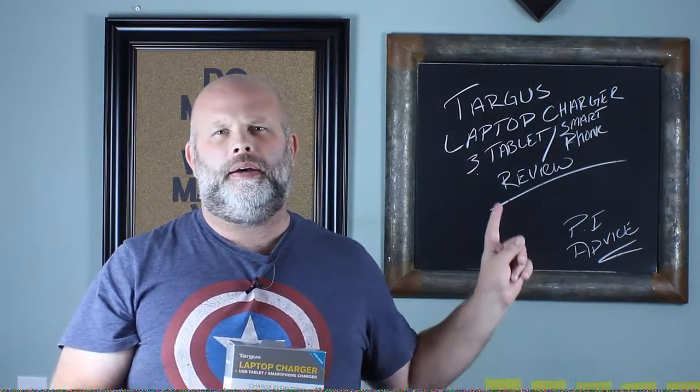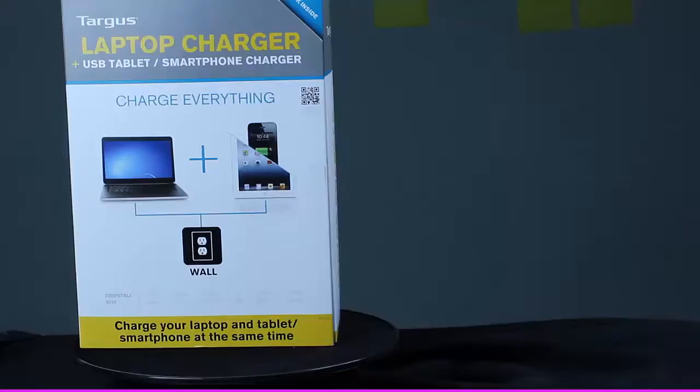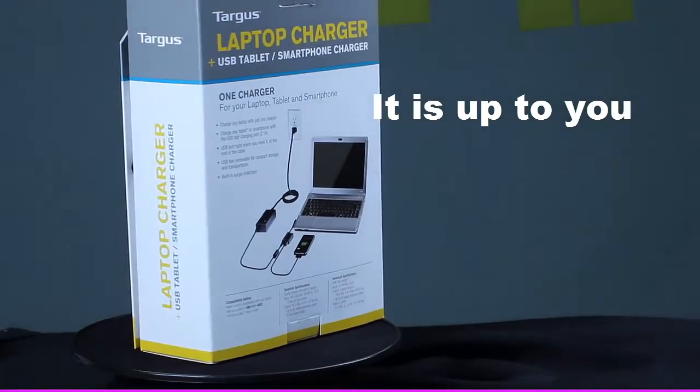That wraps up the review of the Targus laptop charger — a.k.a. cell phone charger, tablet charger. I really like this charger. I didn't buy it because I wanted to; I bought it because I had to buy a new laptop charger — mine failed. I picked up mine for like $60 at Office Max, but you can find them for like $30, $35 on Amazon. You're going to want to look for the little attachment on the cover that shows it charging a cell phone as well. I hope you liked it — just a quick overview of this cool charger, and I definitely recommend you pick one up. I am loving mine. See you guys later. Until next time. Bye-bye.